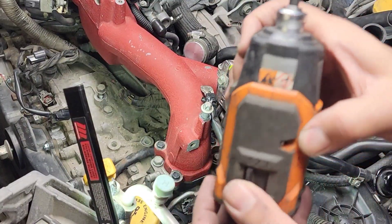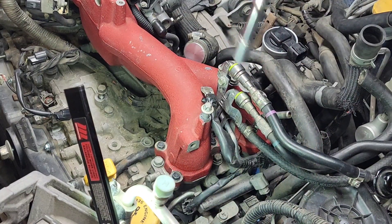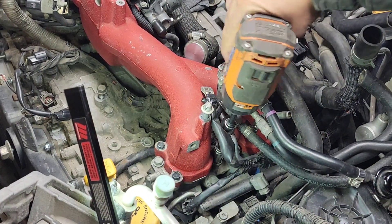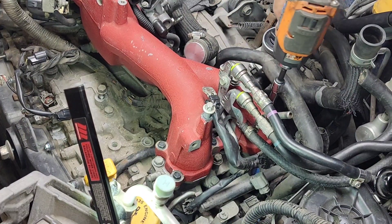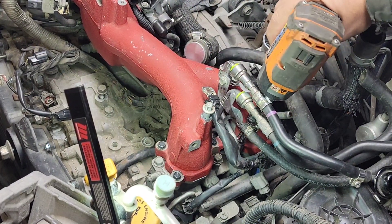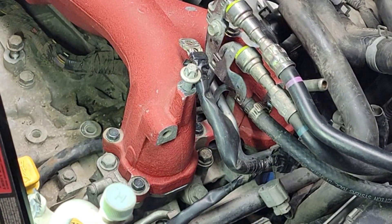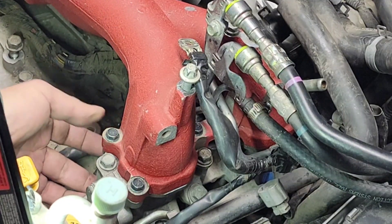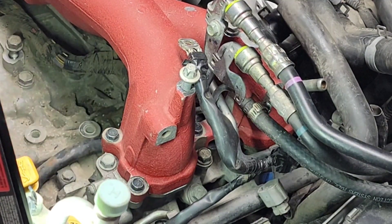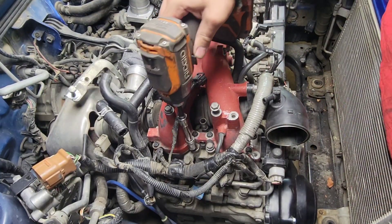We're going to bottom out the bolt, so make sure you're on number one setting on your impact. Start with the bottom in the middle. Double-check underneath that it's not pinching any wire, harness, wire loom, or anything down there. Then do the passenger side — make sure you're on number one setting on your impact to bottom it out.